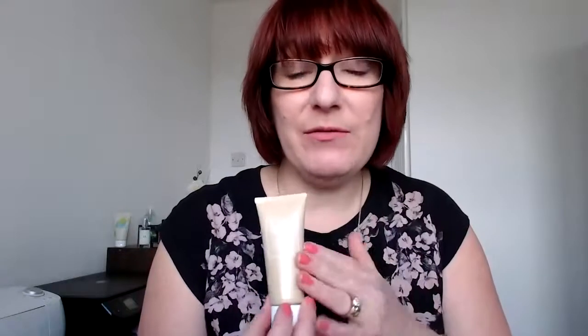Hi everyone, I'm going to share with you one of our new foundations — this is the illuminating one. It's brilliant for combination skin, which is why I chose it for me. I didn't want to try the new matte; I wanted to try this airbrush effect. And honestly it's been brilliant, really fantastic. The color was perfect — this is nude — so I hope you can see that.